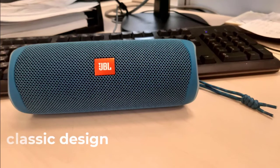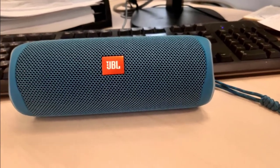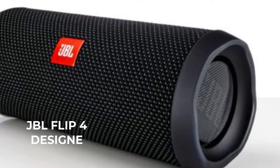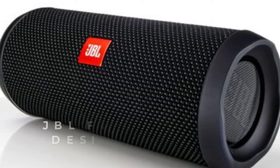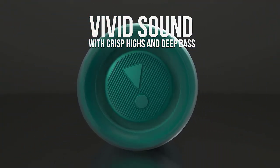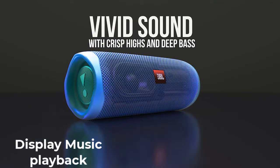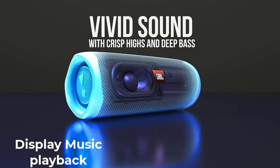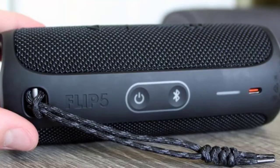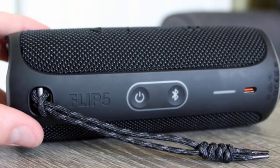JBL Flip 5 is made in the classic design for the Flip line in the form of a cylinder. There are a few differences between Flip 4 and Flip 5, and almost all of them are cosmetic. Almost the entire device is trimmed with synthetic fabric. The JBL brand logo proudly flaunts on the front. Music playback controls are displayed on the side of the device. The buttons for launching and pairing with a Bluetooth device are located on the back plastic panel. Instead of micro USB, a USB-C port was installed, next to which there is a charge indicator.